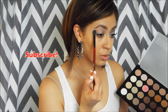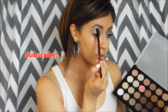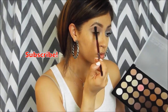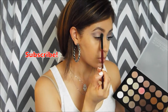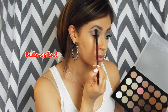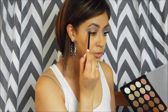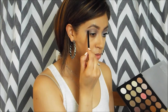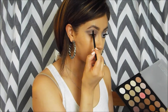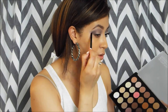Then I'm going in with a charcoal gray and I'm going to use a light hand to go over that light purple gray and build the crease up. Then I'm going to go in with more of a deep plum purple and I'm going to use a pencil brush to make a V on the outer corner and then drag it into my crease, and this is just going to give my crease a little bit more depth.